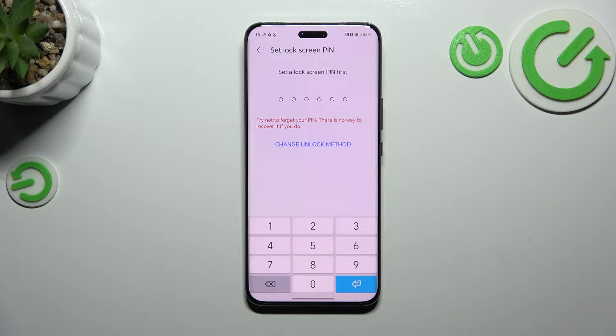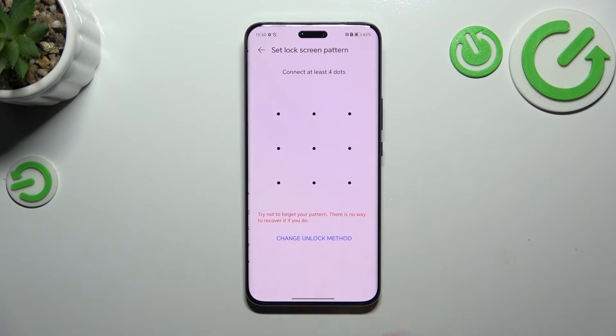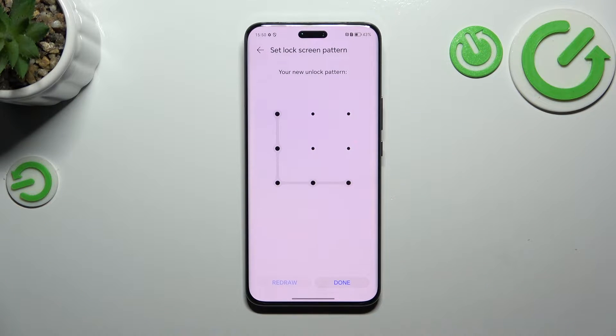If you do not have the lock screen, you will have to set it. I will set it in a second. If you've got one, you will be transferred to another step. Let me change the unlock method to the pattern. Let me draw it and tap on done.